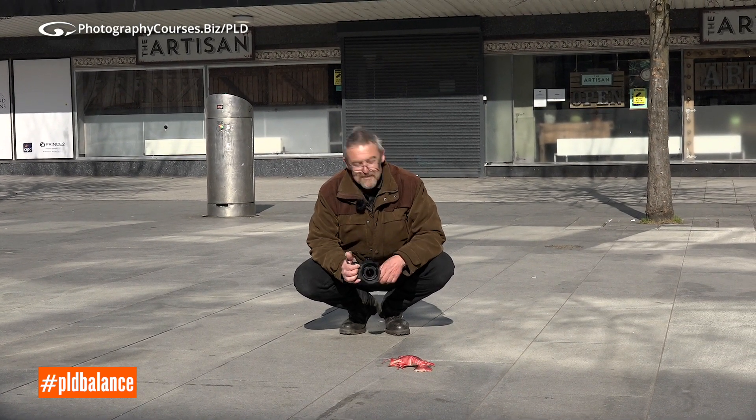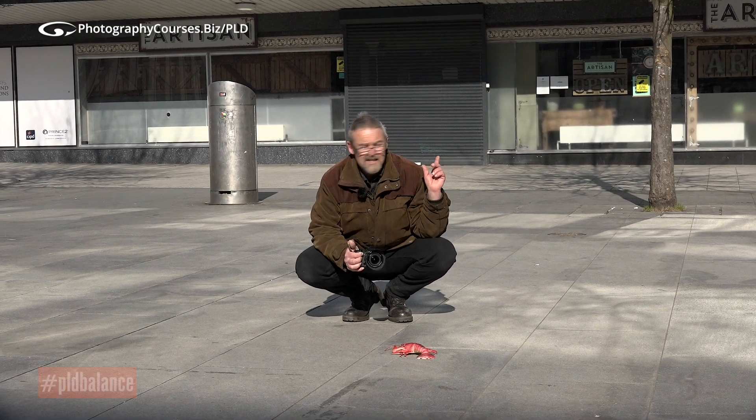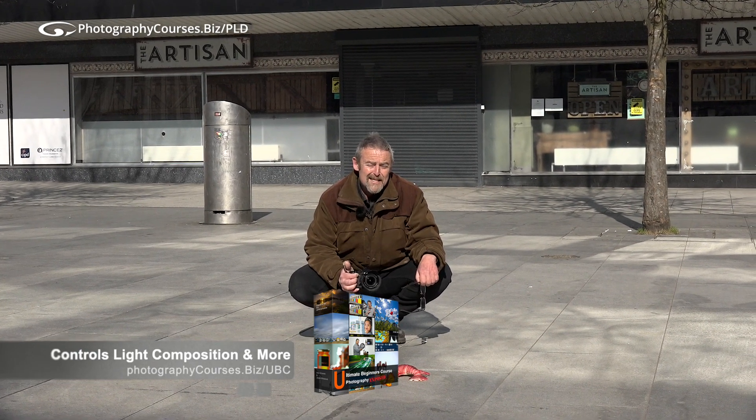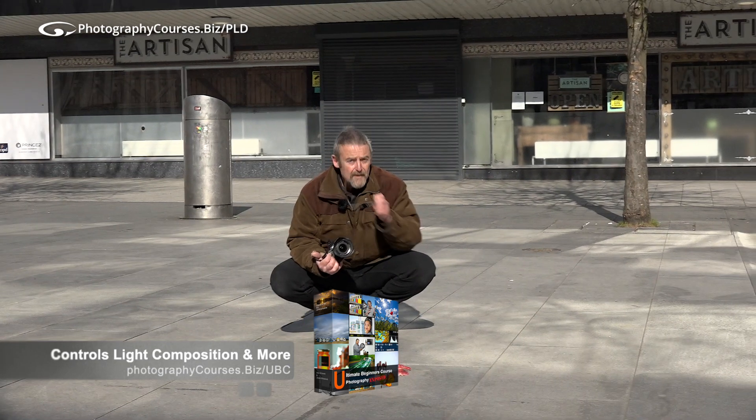If you're unsure how to set your camera up and how to think that sequence through, please click the link above me. I have helped many thousands of photographers understand their cameras and how to make things work the way they want them to — and I can help you too. Go find out how.